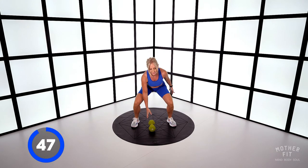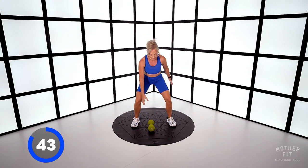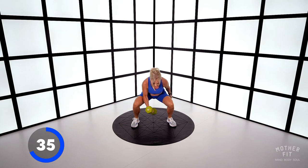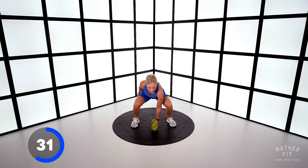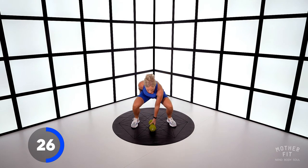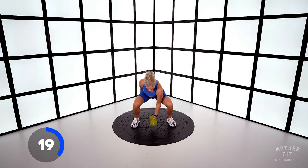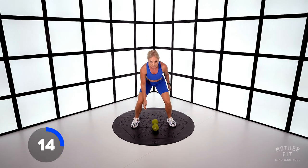Down, curl, down, stand. You can go as fast as you like and as heavy as you like with the dumbbell. Make sure you think bicep curl. Get that bum down as low as possible. Exhale as you rise and up. Bum down, get low — full body.